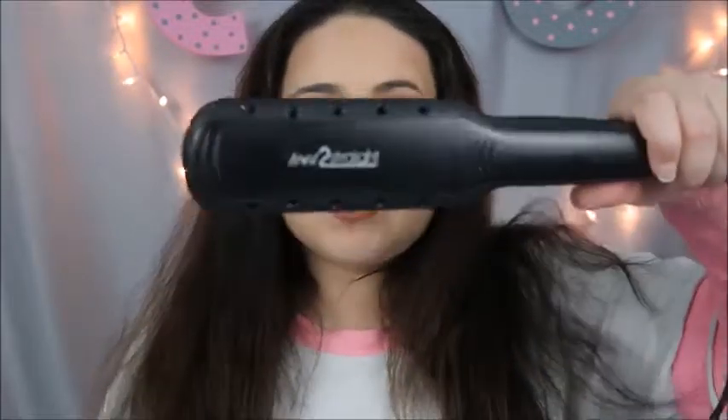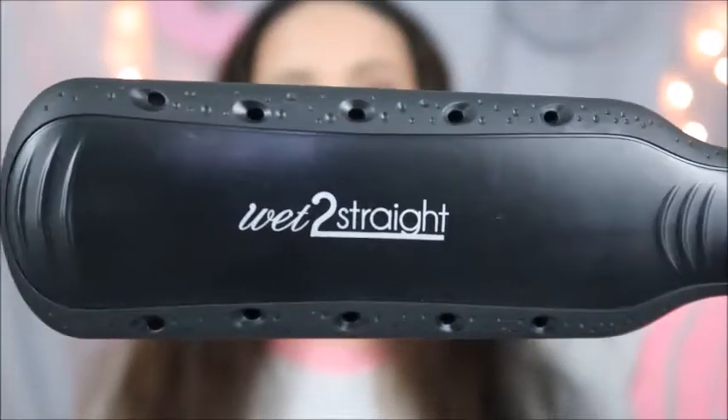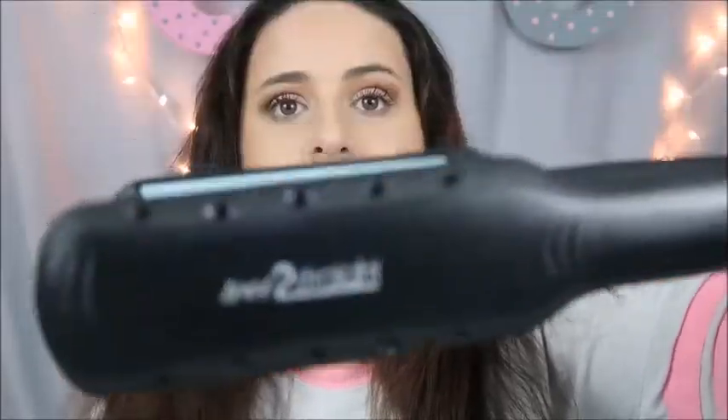Hey everyone, welcome back to my channel! My hair looks like a crazy mess, so if you want to see how I quickly straighten my hair, then just — okay, so I recently bought the Wet to Straight hair straightener. I got this from Ulta. This is by Remington. I've used one of these before and I actually really liked it, so we're gonna try this out today.